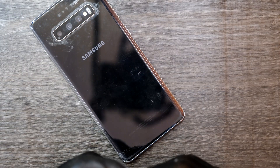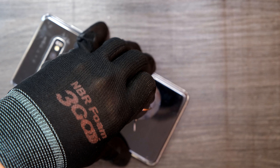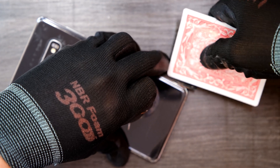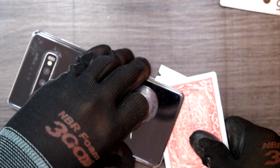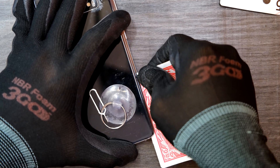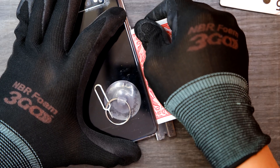I'm going to use a suction cup to help prying up the back panel. It's stuck there. Then I stick in these plane cards to pry up — looks good — and gently cutting through the adhesive tape underneath this back panel.